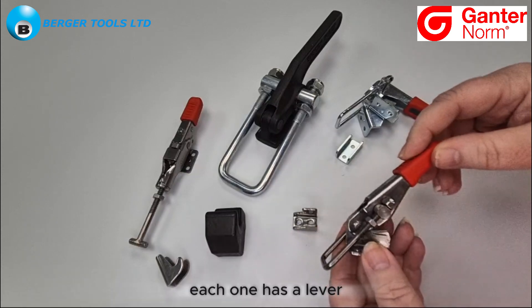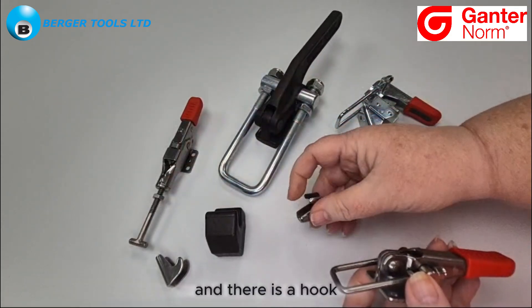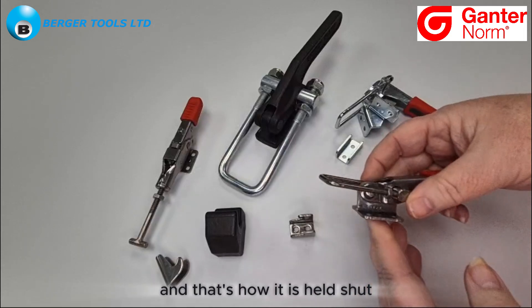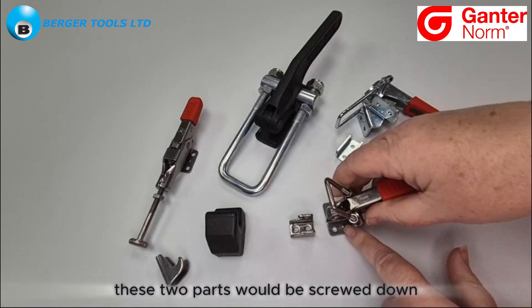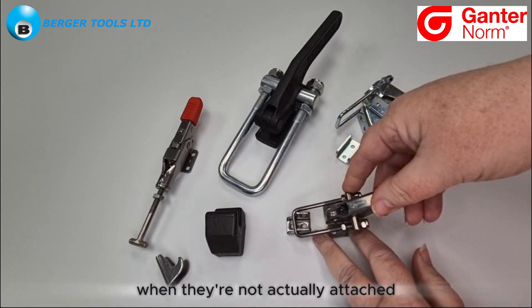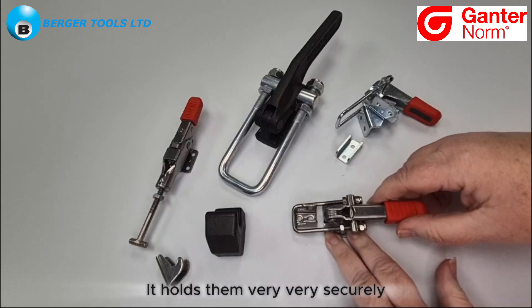Each one has a lever, a u-shaped bolt or perhaps a t-bolt, or it could be your own tooling, and there is a hook. The hook is attached to one side and the latch is attached to the other side, and that's how it is held shut. You can see that this one is designed to be screwed in place. These two parts would be screwed down, the arm would be brought over the hook, and then the lever pressed down. As the arm is pressed down you can see there would be a secure lock and they would not come apart through vibration — it holds them very securely.